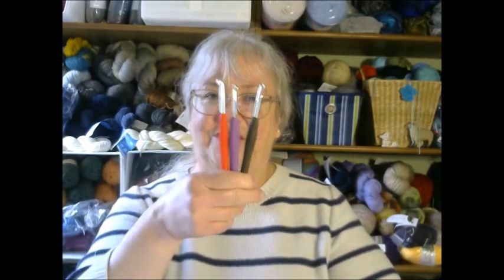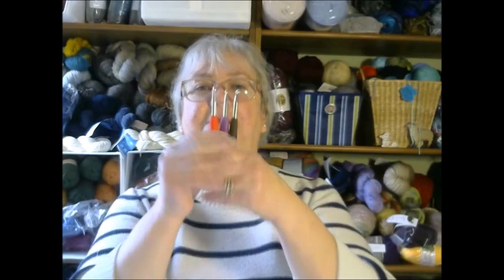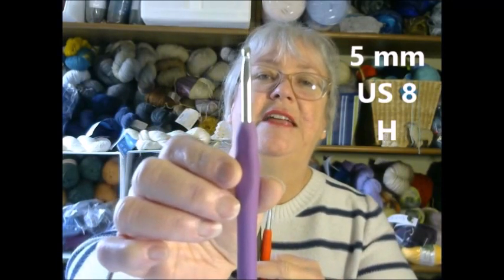The other thing you will need is a crochet hook. You can do this in three different sizes for worsted weight yarn. My crochet hooks are in millimeters, but they also come in US sizes and a lettering system — there are three different ways they're sized. The three sizes are a 5 millimeter, which is also a US size 8.